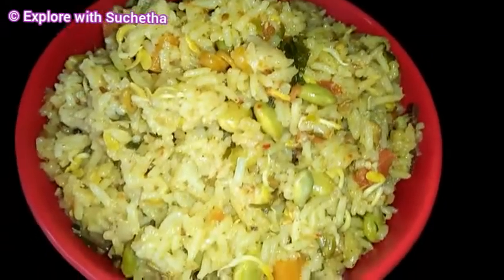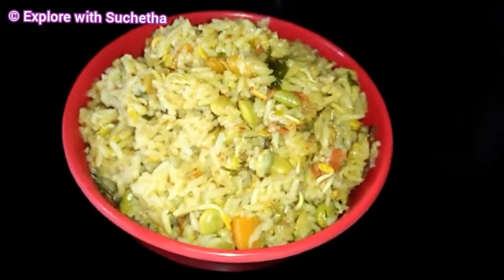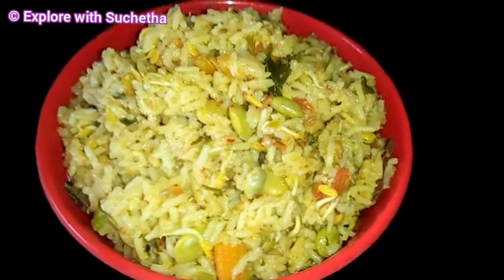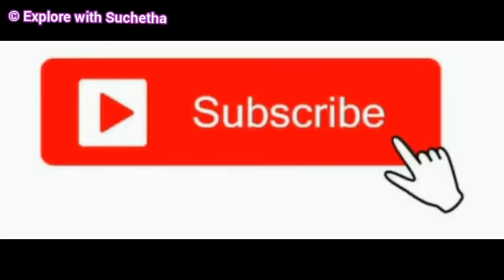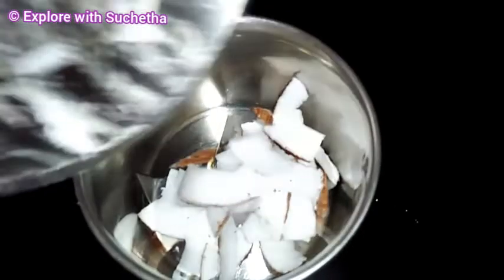Before that, if you are visiting my channel for the first time or if you have not yet subscribed, please subscribe to my channel and press the bell icon so that you will get latest updates of all my videos. Please like my videos and share it with your friends.